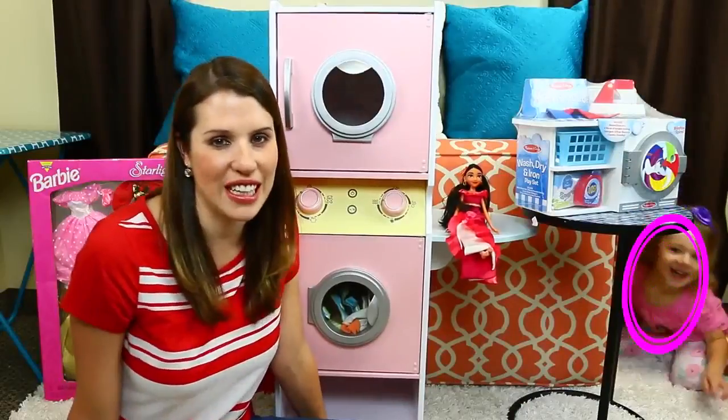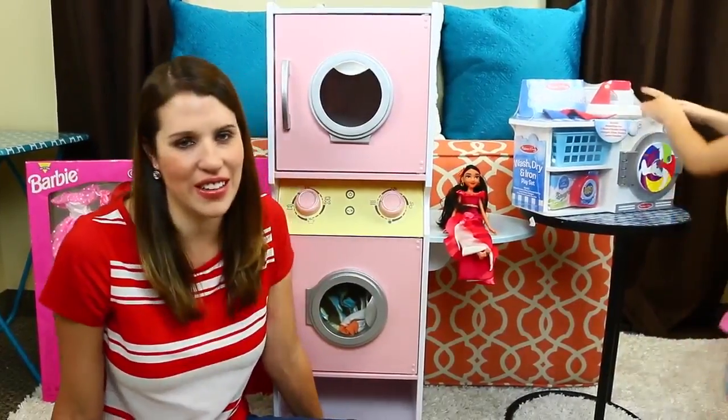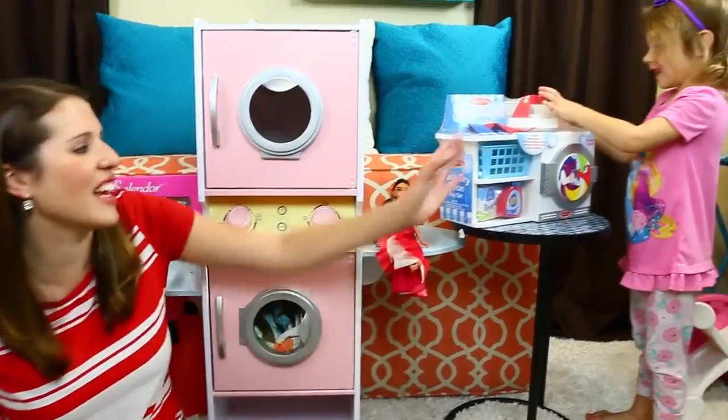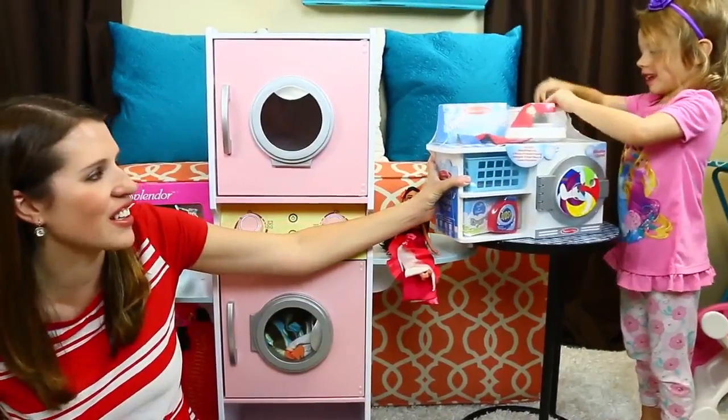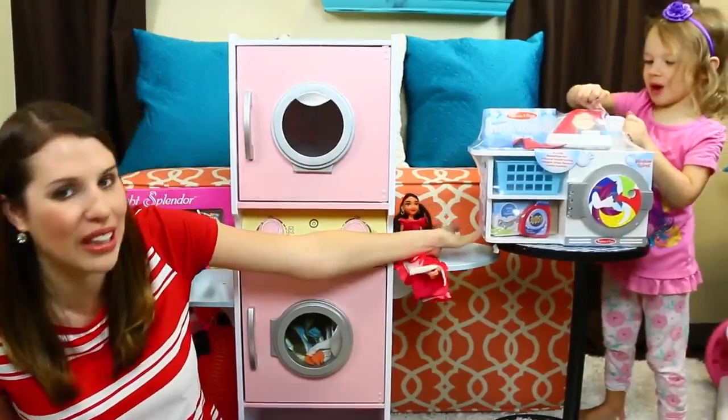Hey everyone, it's Sandra for the Disney Cart Toys channel and today I'm here with Ava. She always likes to pop in and today she is so excited because we got her her own tiny little wash and dry and iron play set.